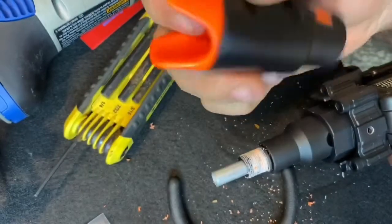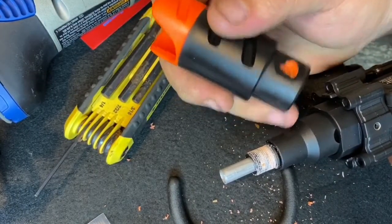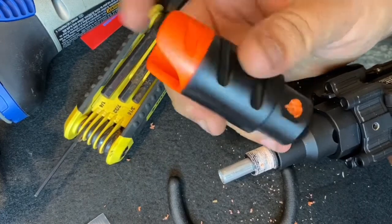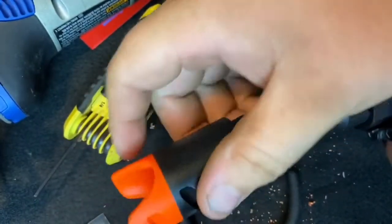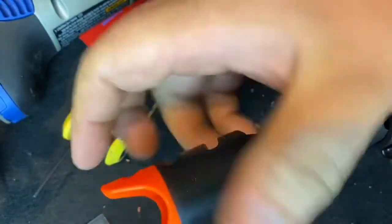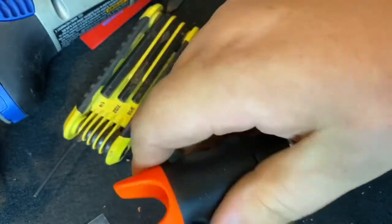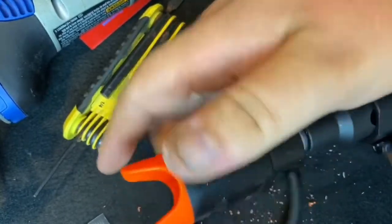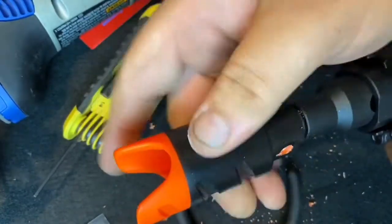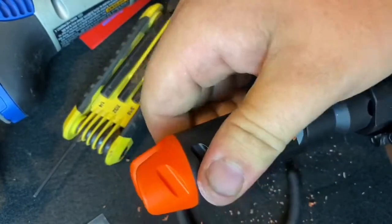So now, until I get a tracer unit or a suppressor — whatever I choose to put on here — I can actually go ahead and just screw this back on. It's not ready to come off, but if you really wanted to be sure you can always just put that pin back in there, because now it's accessible.